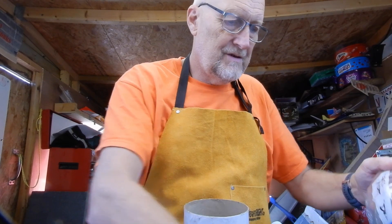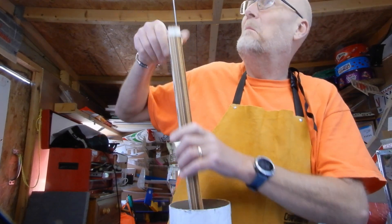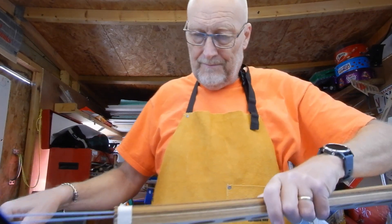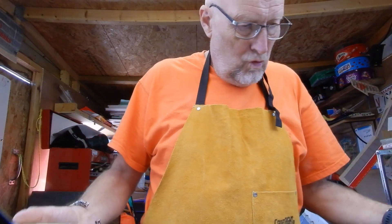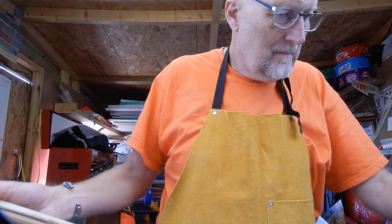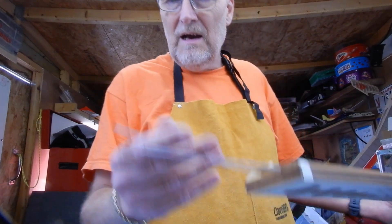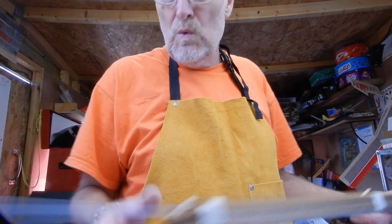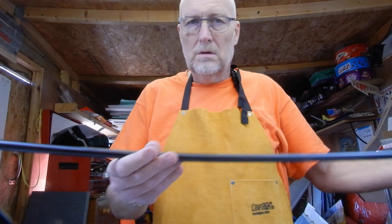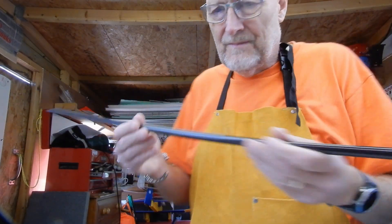I've obviously got a built-up fuse. Another pack of balsa, more balsa. Everything appears to be nicely labelled. Some very nice carbon pushrods there. Lovely boom — there's the boom.